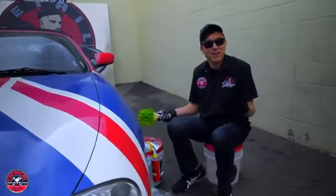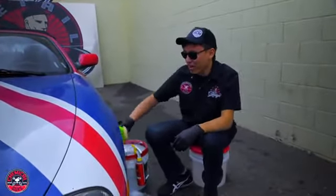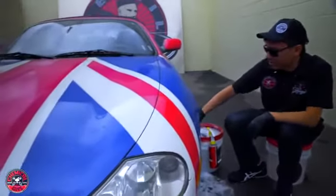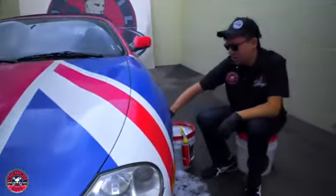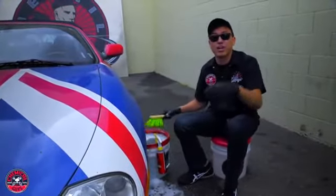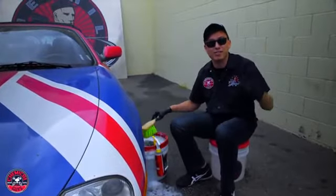Welcome back to Detail Garage. On this episode we have a Shagadelic Shaguar here in the Detail Garage that needs to be cleaned up. I'm just working on the wheels, almost done, and as soon as I finish here I'm going to show you guys how to use a brand new Torque Foam Blaster.